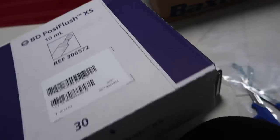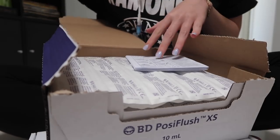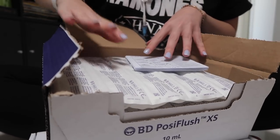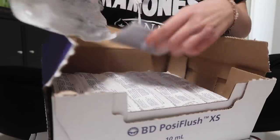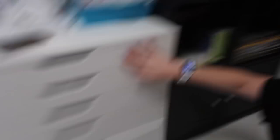Next we're going to do the posi flushes. I'm just going to open up this box. It hasn't been that long since we last restocked so it doesn't need too much in there, but I am going to put probably two rows. As you can see there's some stock already in there, but we're just going to add to it so now it's nice and full.